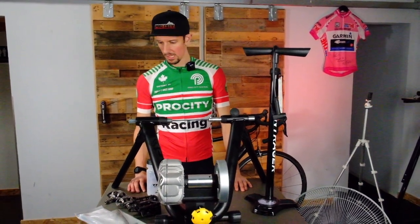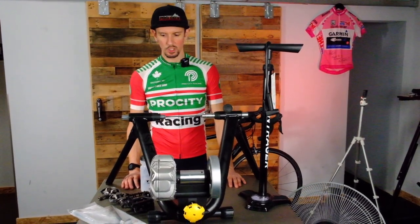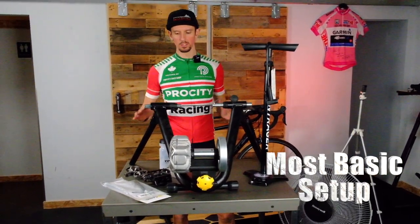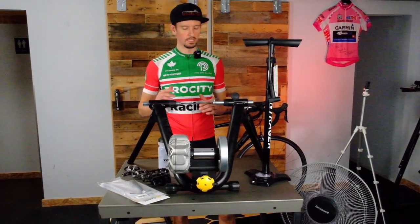Hey guys, it's Scotty with Trek Pro City. We're doing some spin bike and trainer stuff today, so we decided to do a video on the most basic setup. I want to spin inside — I've never done it. I just want a really basic setup.